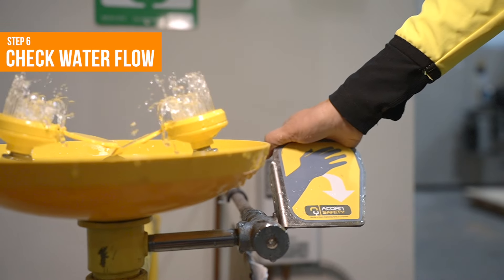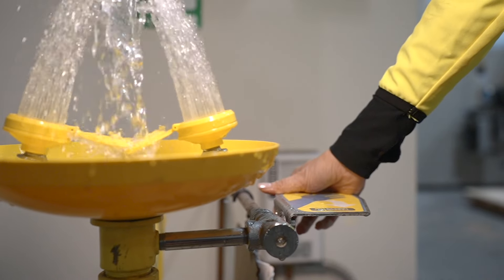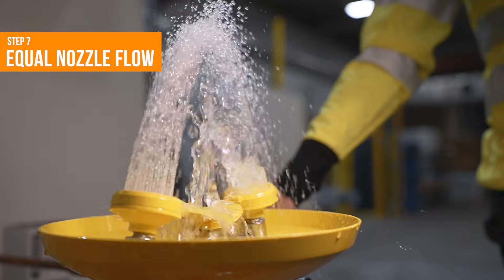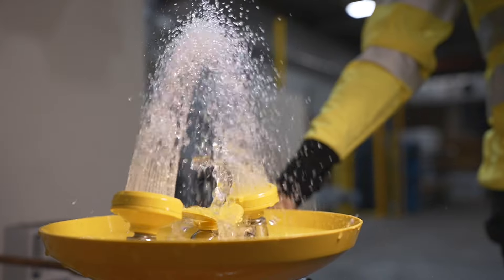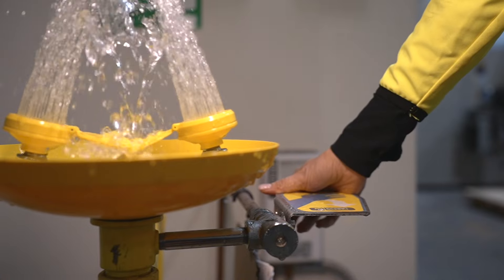Step 6: Check that the water flows within one second of activation. Step 7: If it's a dual stream eyewash like this one, make sure both streams rise equally to flush both eyes simultaneously.